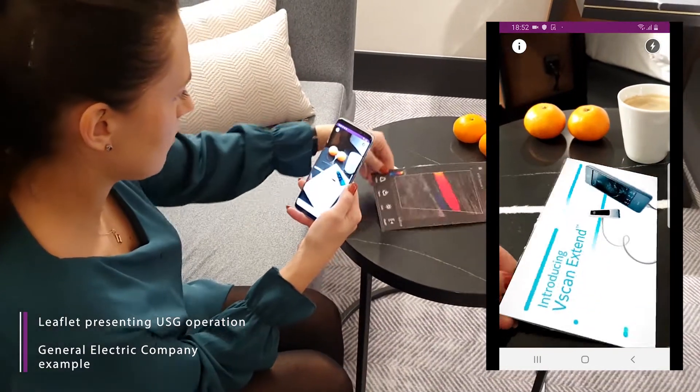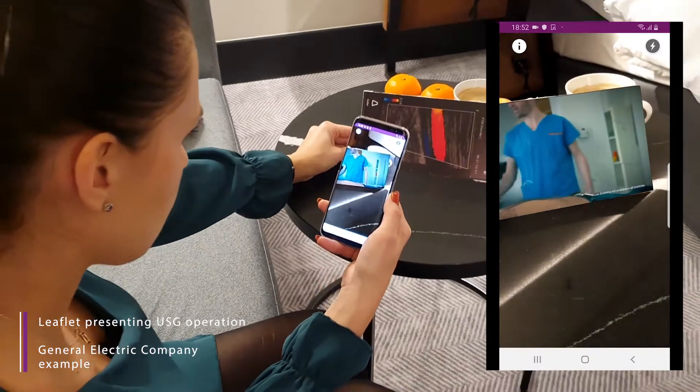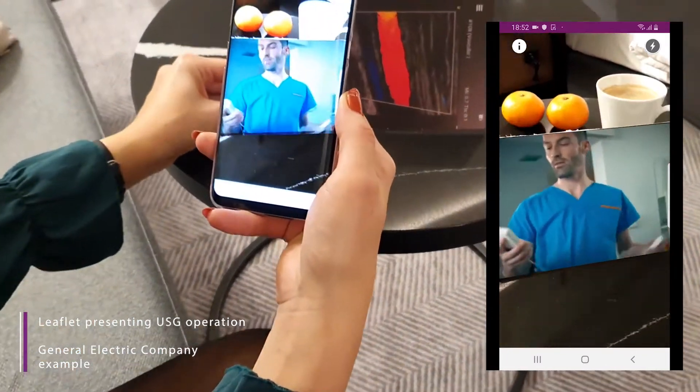Introducing V-Scan Xtend. V-Scan Xtend is designed for speed in clinical encounters. The system starts in less than 10 seconds from standby.